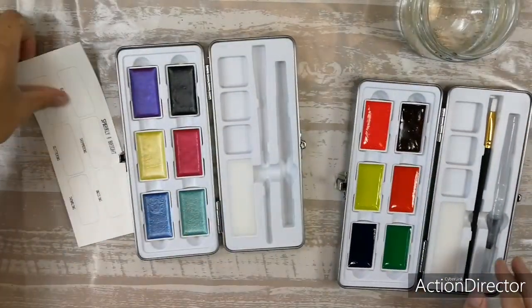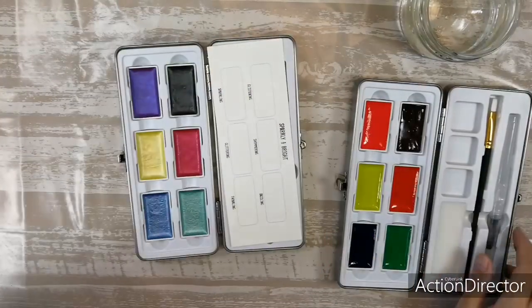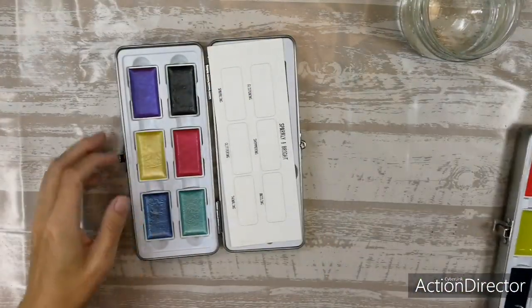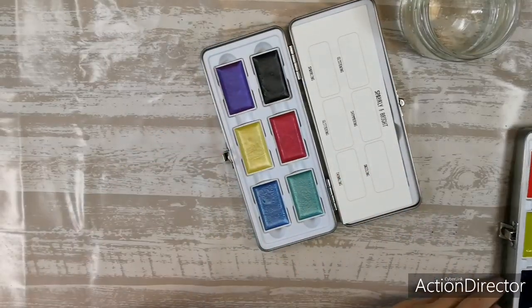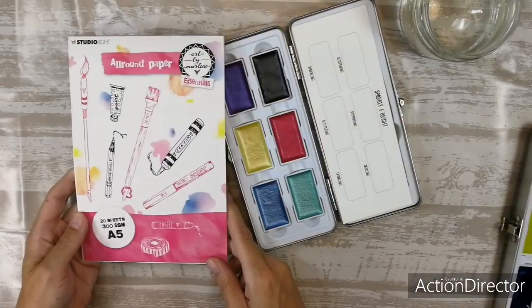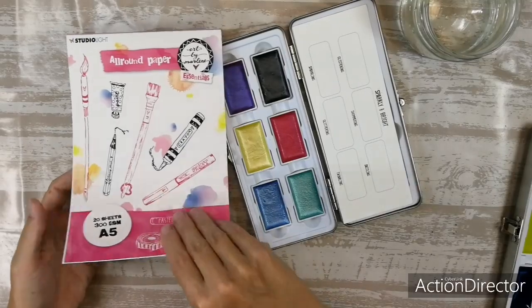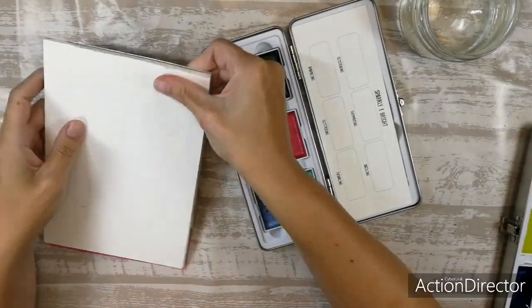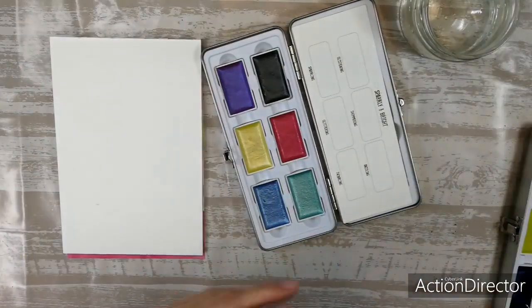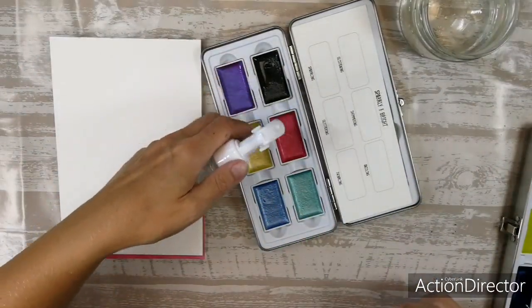So let's try them out and see what they do! I also got my new all-round paper, also great for watercoloring, so we will see. First, I will wet them to activate them.